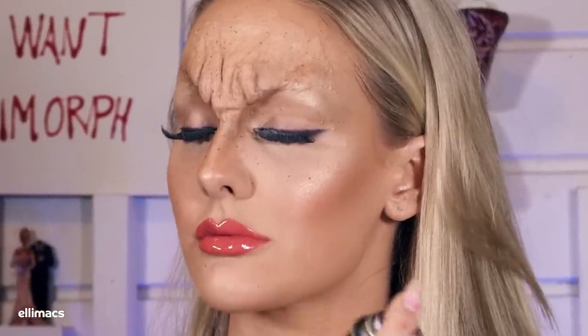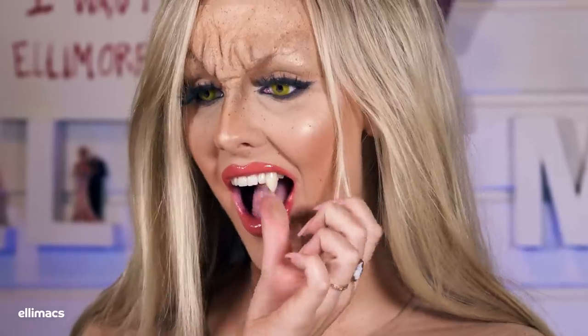No vampire without vampire fangs — I had these in the studio. If you don't have any, you can make your own using Elmore plastic like I did in the Beauty and the Beast tutorial. I really hope you like this tutorial because I am so happy with it. Tell us what you want to see next and don't forget to subscribe!